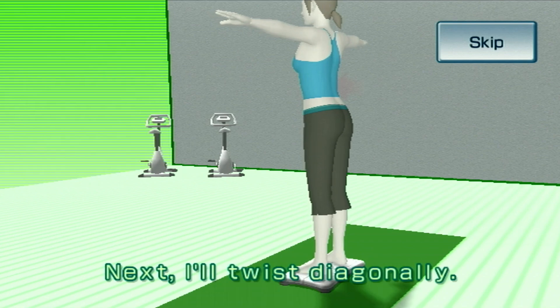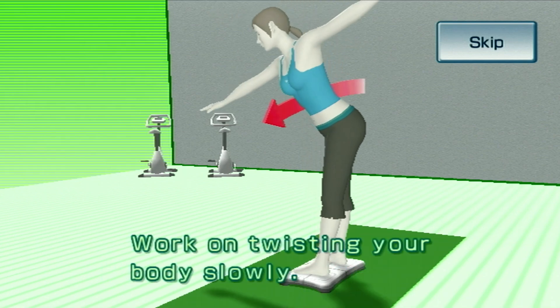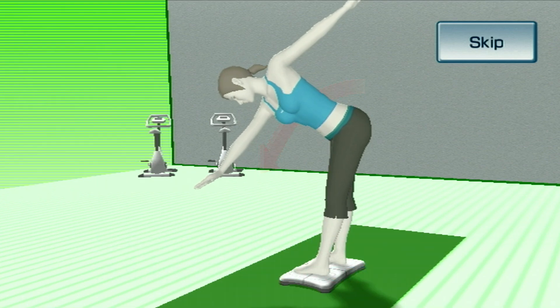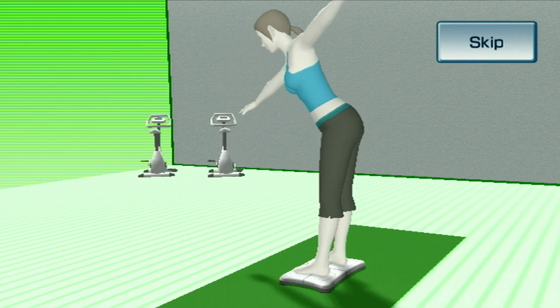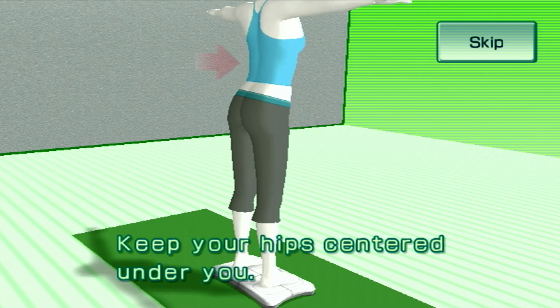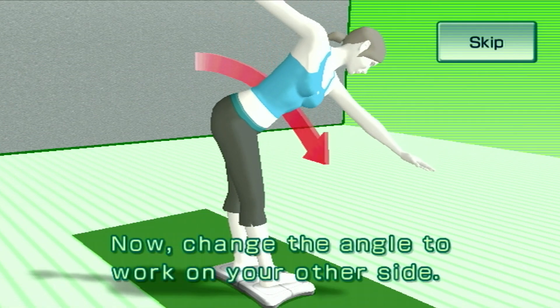Next, I'll twist diagonally. Work on twisting your body slowly. Remember, you're twisting, not bending forward. Keep your hips centered under you. Now change the angle to work on your other side.